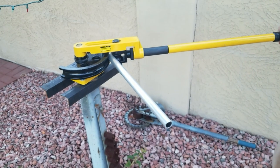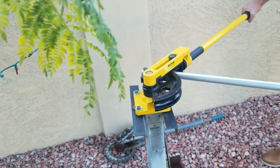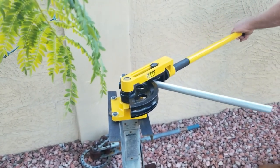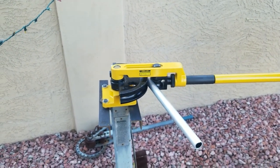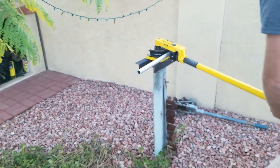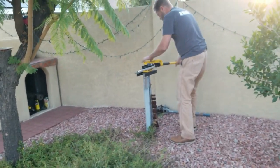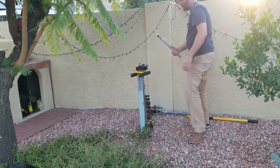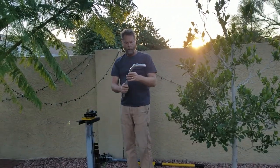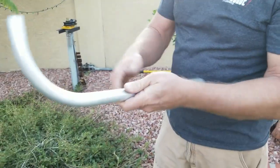I've got room so I can put the extension on here — slide that on, now I've got leverage. I'm gonna do a full 90 degree bend. The bend happens right in those wheels as it comes around.